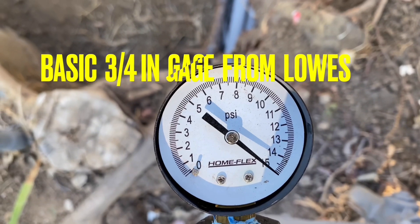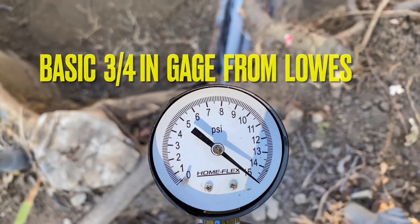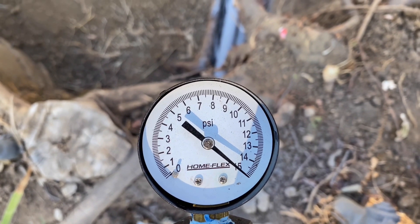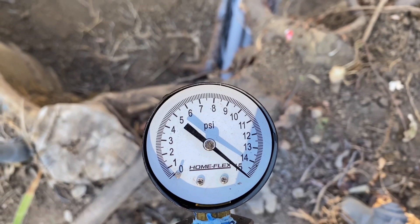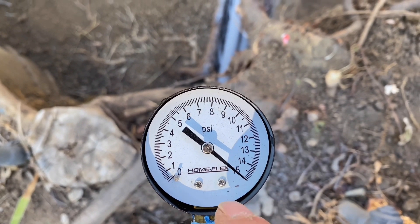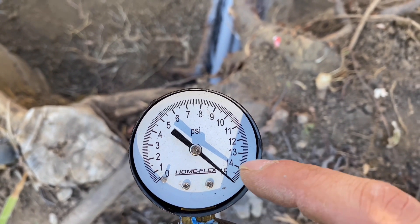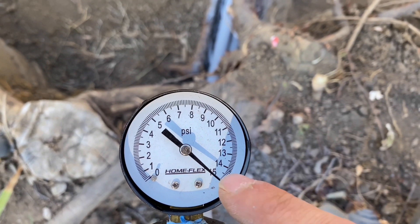Here's the gauge — you can see it's a 15 PSI gauge. 48 hours ago I aired this up to 15 PSI. Throughout the day it was going above that, off the charts, but then at nighttime it was dropping down to about 13.